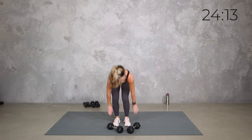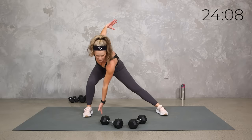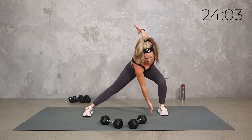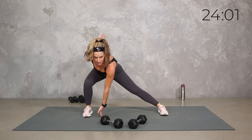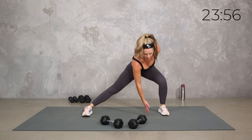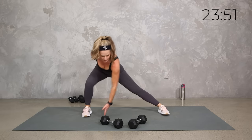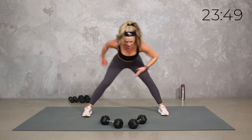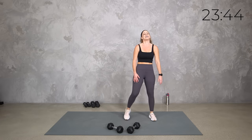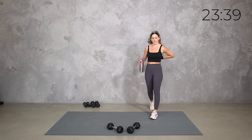Drop them down in the center, take those feet nice and wide, and just a little mobility finisher — just stretch side to side. Hands get a break. Stretch and stretch. Stay low. Two, one. Yes team, grab a sip of water. I know — that was a long first circuit. I put that one up top first because the rest of them are not going to feel like that, I promise. We'll get a little burn, they'll feel a little shorter.